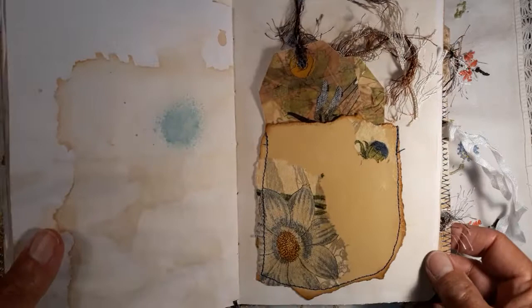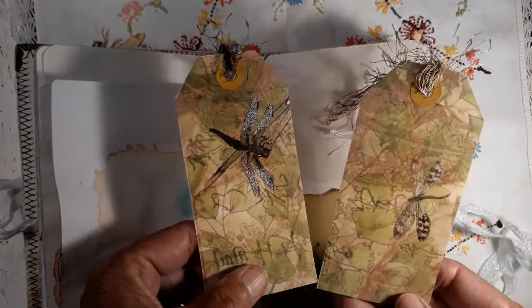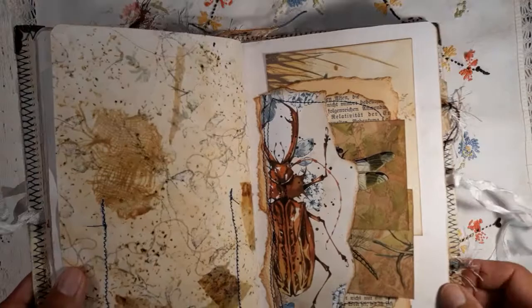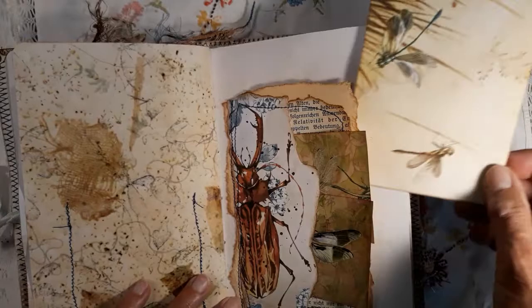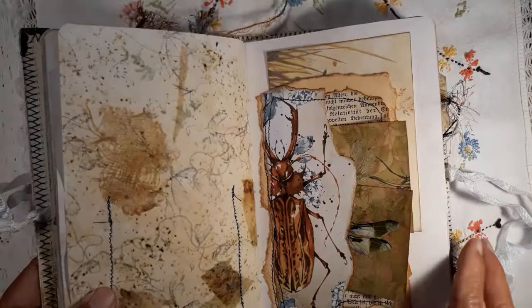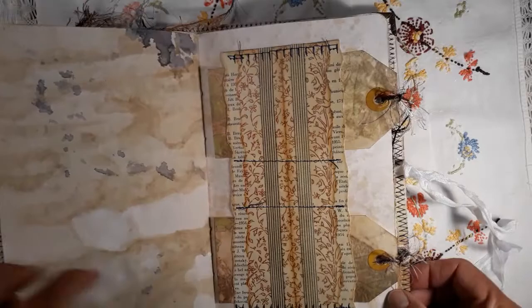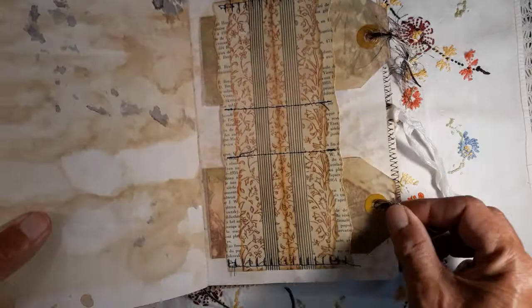Here I made a napkin and Mod Podge pocket using a file folder, and inside we have two tags from the kit which you can put in here, plus some eyelash trim. There's also more cut — this is like a double pocket. These go to the first one and behind there's another card. Here you can see more of the leaf images, and I made a kind of double tack spot.